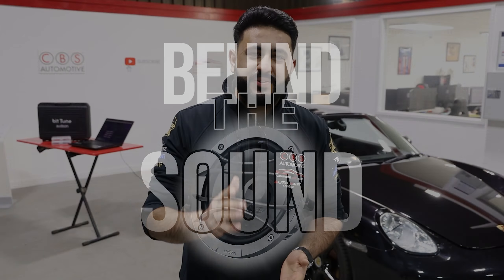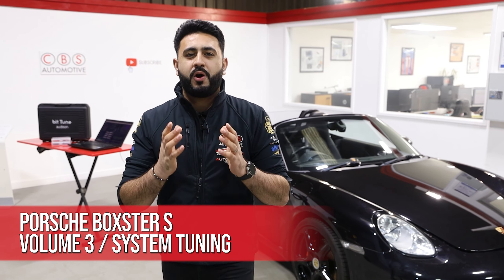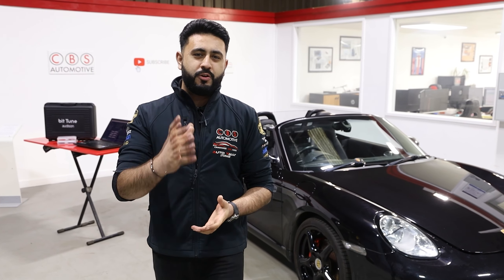Welcome back to our YouTube channel. My name's Ardell and today's video is all about a Porsche Boxster S that we've upgraded with a full sound system. Today's video is a 'Behind the Sound' episode talking all about tuning, getting the car sounding amazing, and going into a little bit more detail about what's actually involved in doing that step. Let's jump into it.